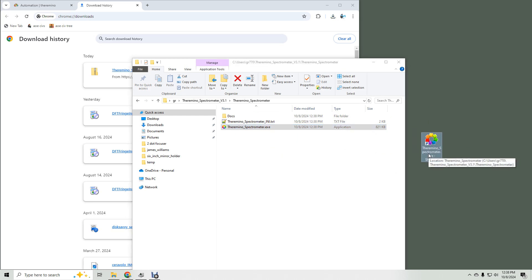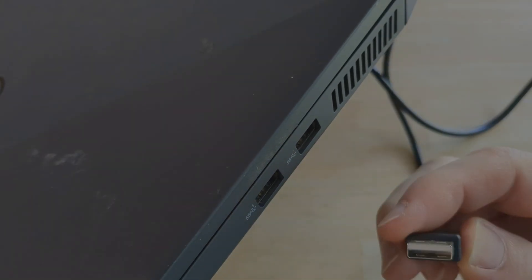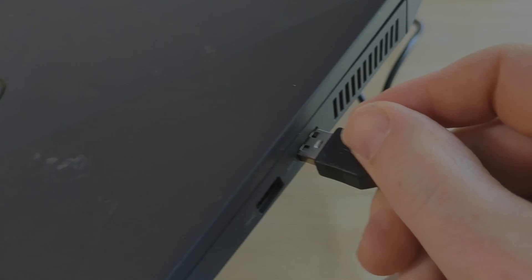Before we start Theramino, plug in your device. The USB cable that came with it was a bit loose and worked great on my laptop but not on my desktop. For my desktop, I had to use a cable I already had. When you plug in the camera, you should hear a sound.